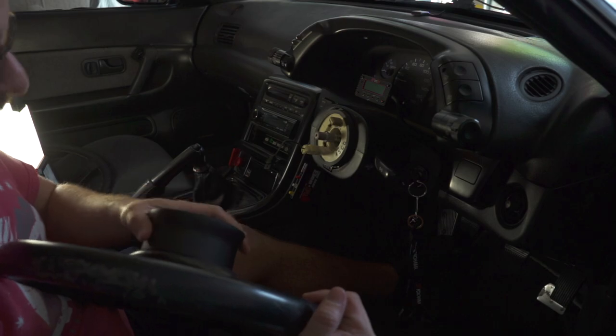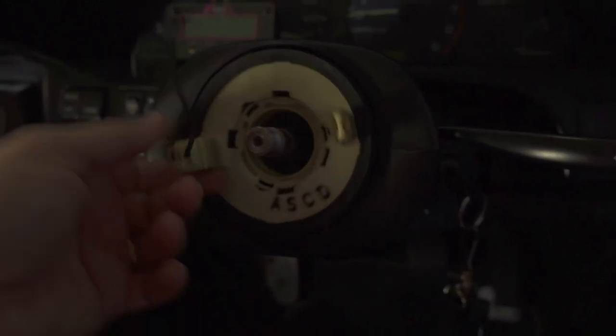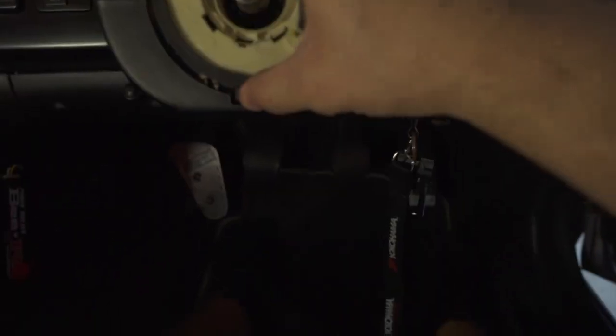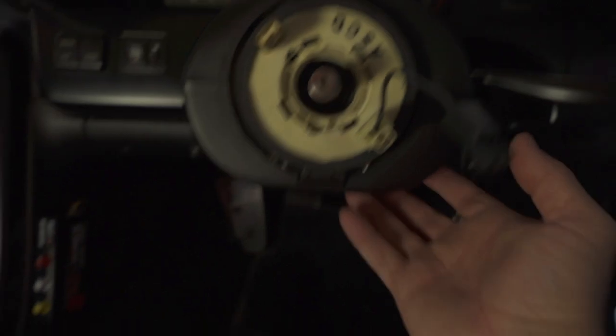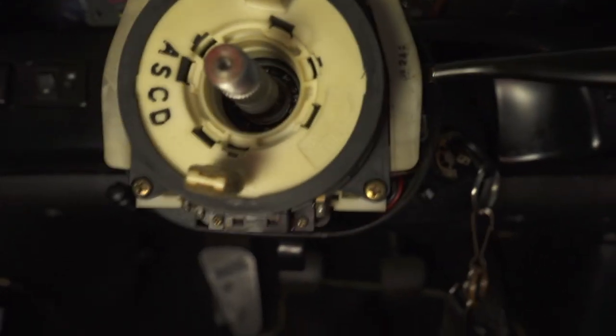This is what I was speaking of - this is apparently for the HICAS. In order to continue running this, you need a special hub. I am going to be removing this because I no longer have the HICAS system, so we obviously have to remove this plastic cover.